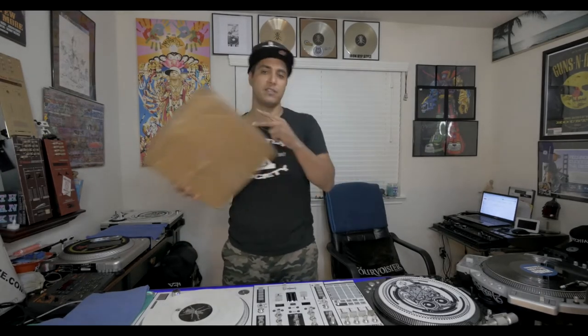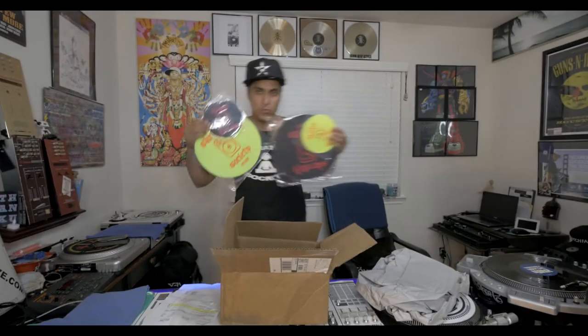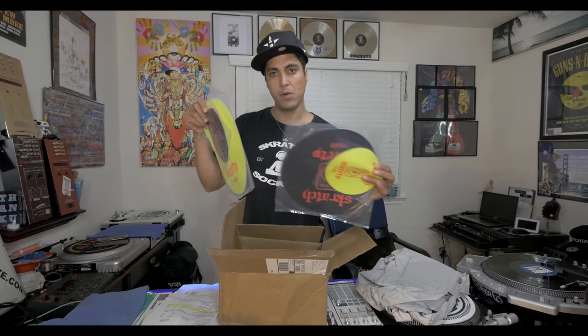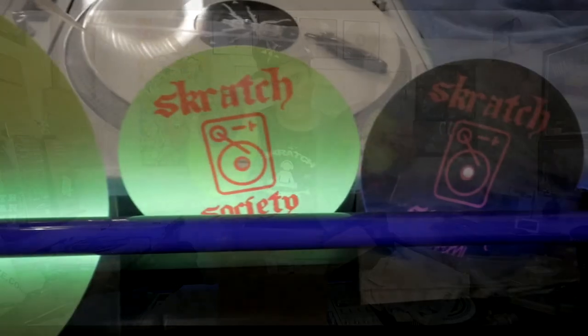Alright you guys, after much anticipation, this has finally arrived. I can't wait to show you this. We've got our new SlipMass version 2.0. These are made of ultra-thin, non-slip, non-stick material that will help take your cuts to the next level.